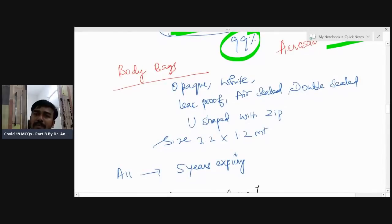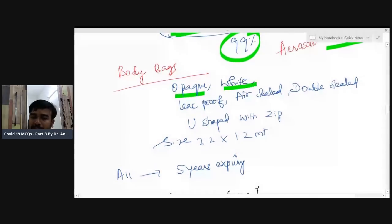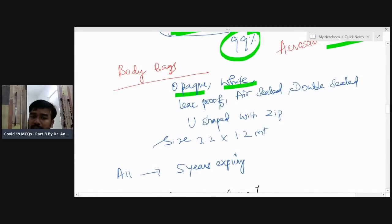A dead person will be kept in a body bag which should be opaque white, leak-proof — so no secretions come out — air-proof, air-sealed, and double-sealed. It is U-shaped with a zip.